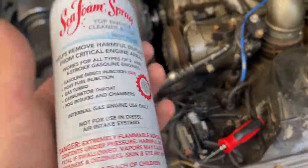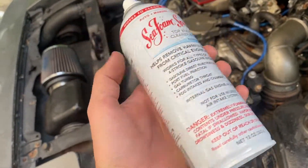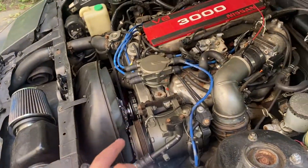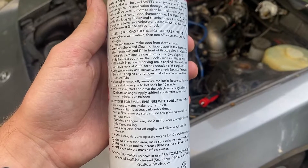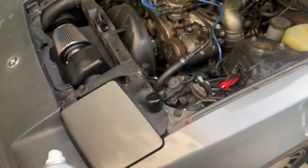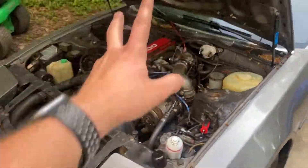Here it is — you can find it at Walmart, that's where I got this. It's about ten dollars for this bottle. I'd recommend looking at the directions here. Basically, what you're going to do is get the engine nice and warm — drive it around for a little bit to get it warm.